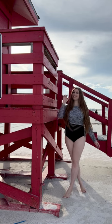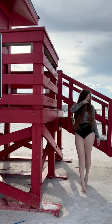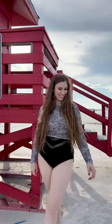I posed next to it first, then interacted with the stand, but I didn't climb on it to be respectful. I made sure to look at the camera, at the stand, and then out at the ocean.